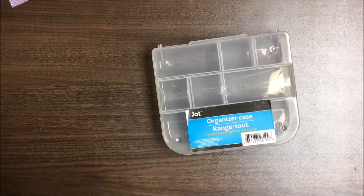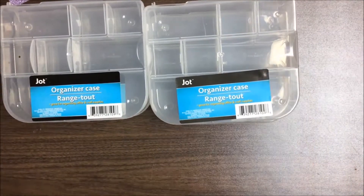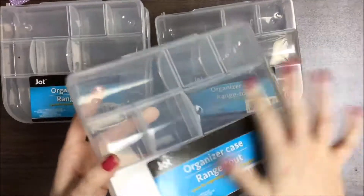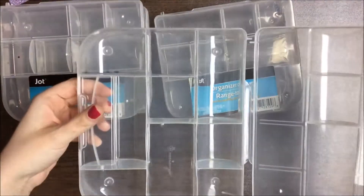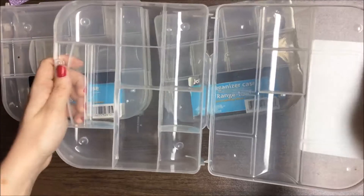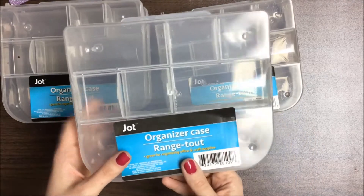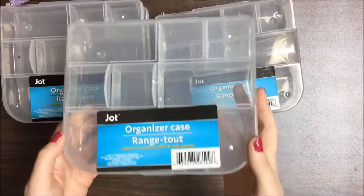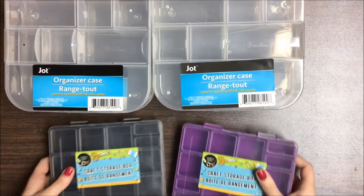Last but not least, I got six cases for embellishment boxes. I got four of these giant clear ones — they look like this from the side, kind of cut out and rounded on the top, with different compartments on the inside. They're really fun to make embellishment boxes with. If you don't know what they are, I have two videos on my channel about them and I'll link them in the cards. I picked up four of the giant clear cases and two of the smaller ones.